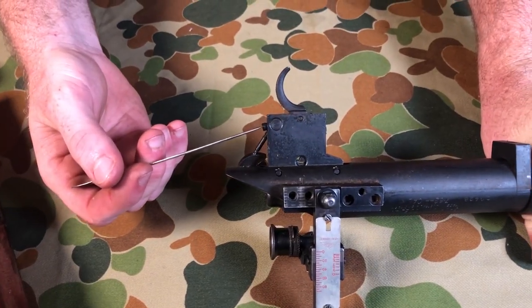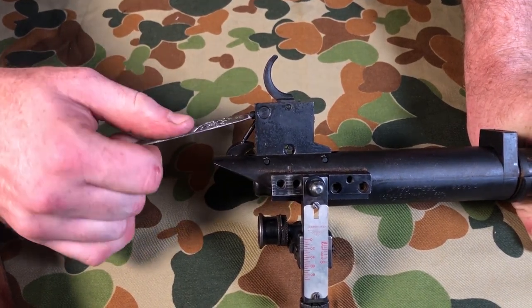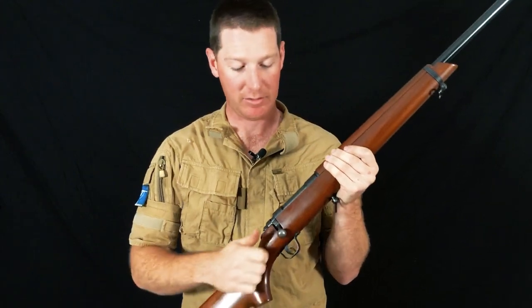The trigger is entirely adjustable. However, if you adjust it down too light — as this one has been — sometimes if you work the action too fast, it will drop the firing pin. That is why a target rifle has a requirement to do an action cycle when you first appear on the mound.